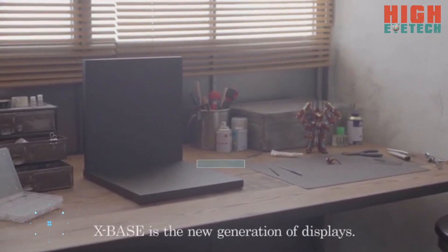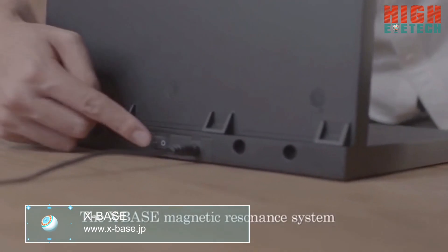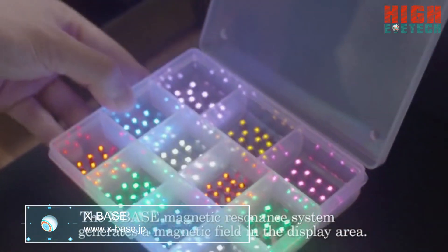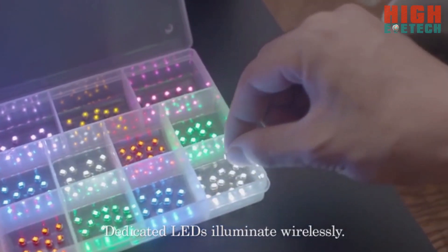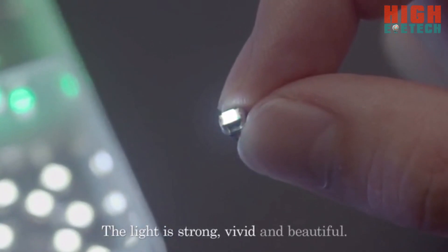CrossBase is the new generation of displays. The CrossBase Magnetic Resonance System generates a magnetic field in the display area. Dedicated LEDs illuminate wirelessly. The light is strong, vivid and beautiful.